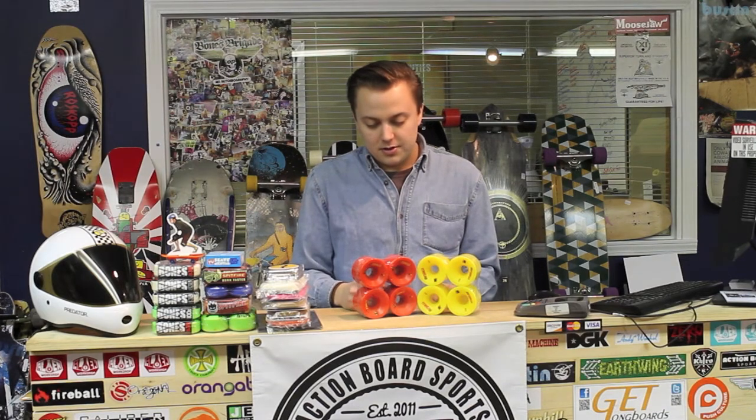I would highly recommend these wheels. Great race wheels — they'll last you a long time and they wear really well. And of course, we do free bearings with all of our wheels. So if you're interested in buying some, give us a shout at 517-333-6860 or hop on www.absboards.com. Thank you.